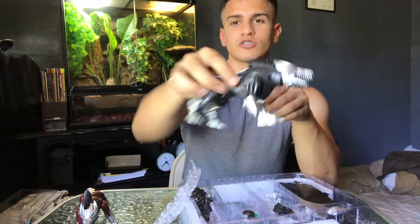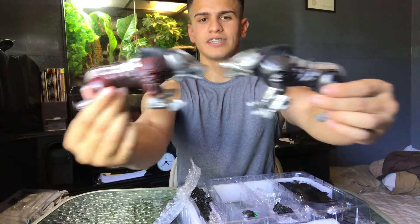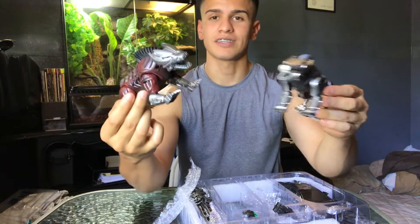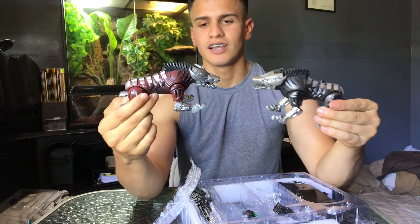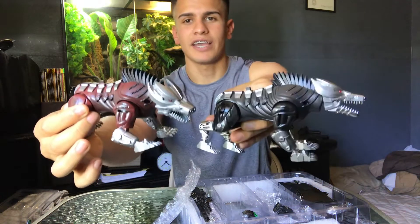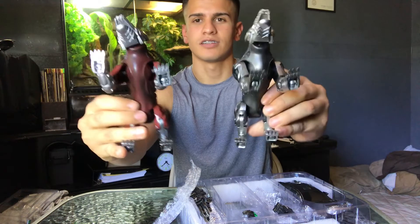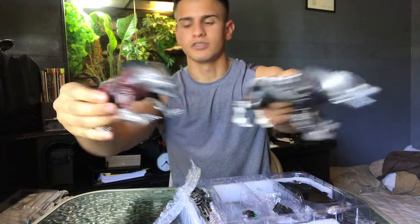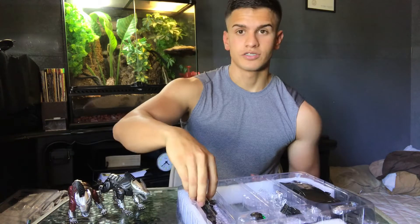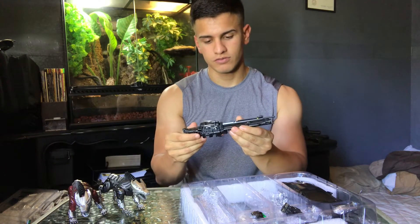Overall on the legs, on a scale of 1 to 10, I'm gonna give them an 8 — actually an 8.5, because they could have been designed better. But I love it, it looks great, I'm not hating. Honestly, I'm gonna give it a 9 out of 10 — phenomenal. I love the legs. This is amazing, guys. This is why I'm a huge Transformer fan.